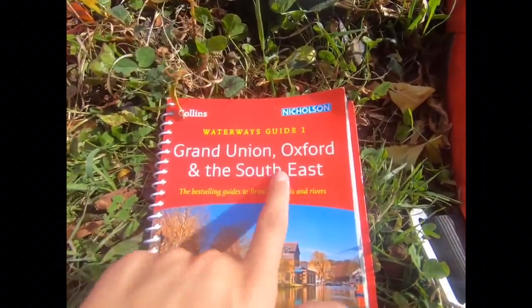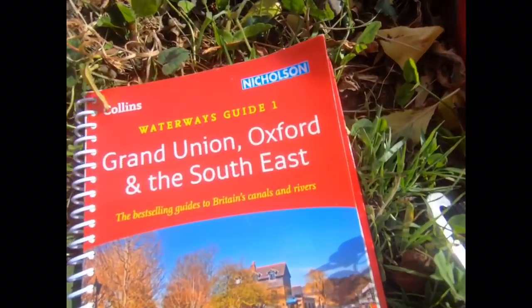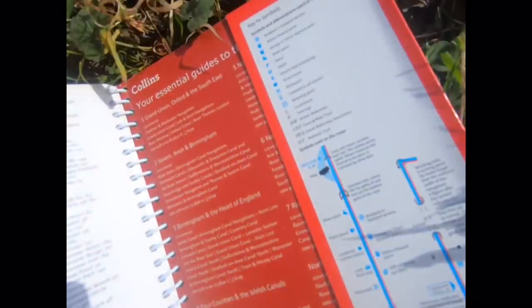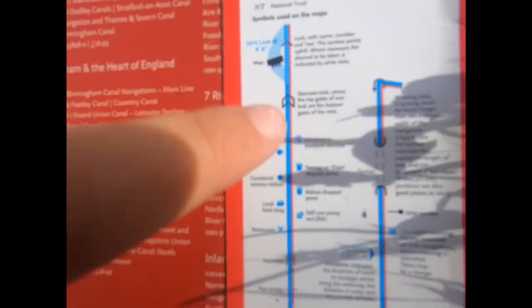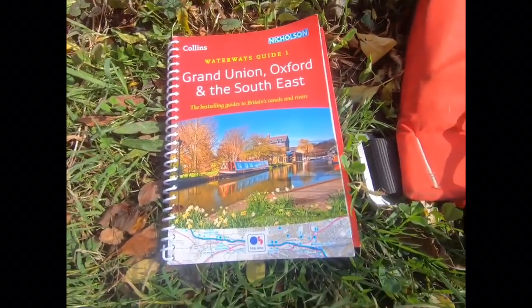To navigate around the canal, you'll need a map. We've just moved onto the Oxford canal, so we've got an Oxford, Grand Union, and South East map. You'll need different ones for different canals, and they're really handy because they have all the symbols and explain what they mean, so I definitely recommend getting one so you don't get lost.